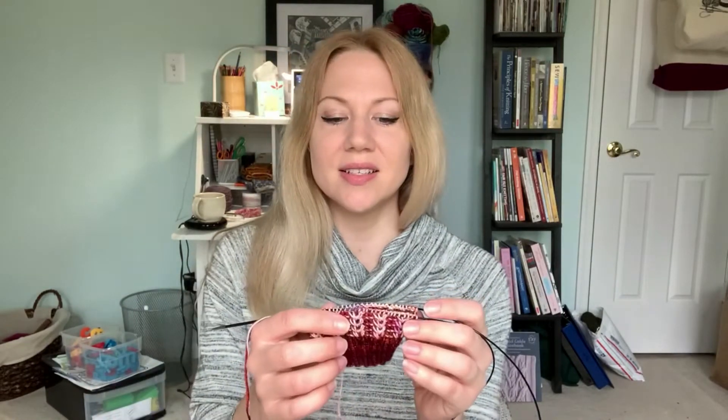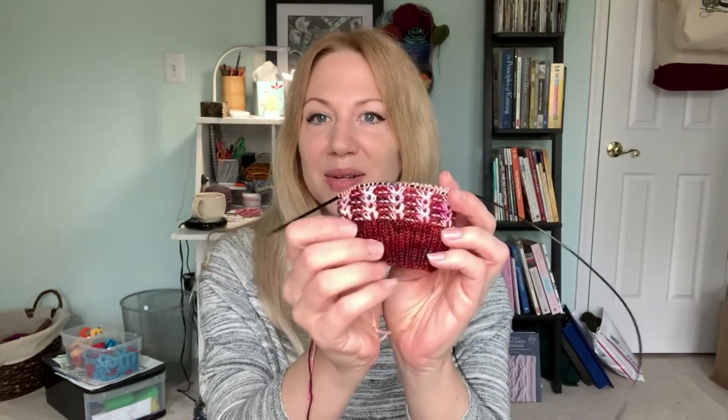I think the colors are working really well together. The only thing I don't really like is that it's a cuff-down pattern, and I really prefer toe-up socks, but that is just the way it works out sometimes.